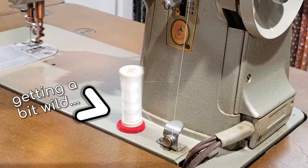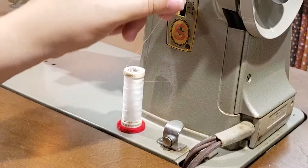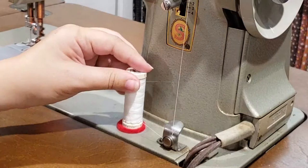This can cause tension problems. I think this may be because I'm using a cross wound thread, which doesn't feed off the spool pin as smoothly as a stack thread would. I had to go slower and hold my spool of thread gently in place. I recommend going slowly.